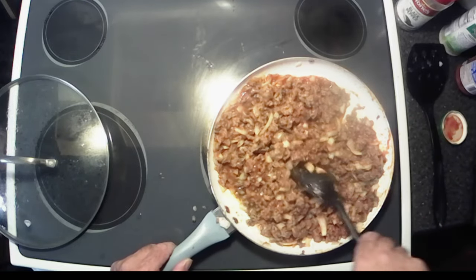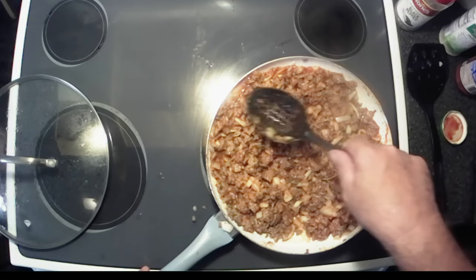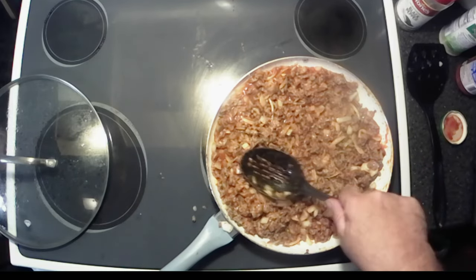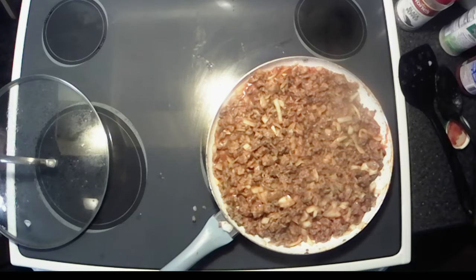I'm gonna let that sit on low and just let it warm up, because I want it warm. Once it's warm, I'll bring you guys right back.